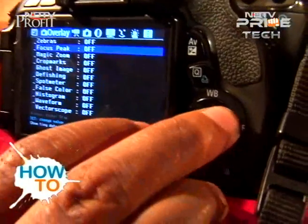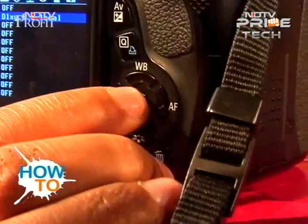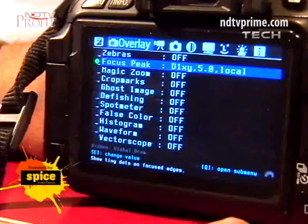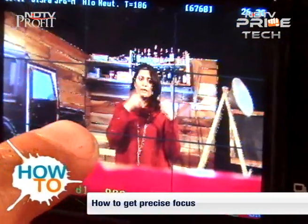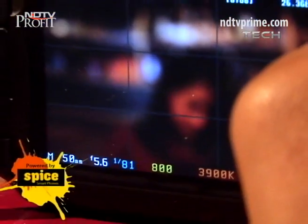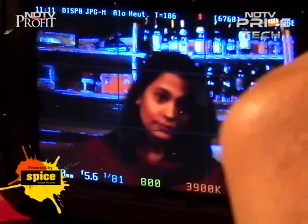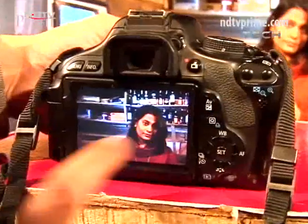You can take the focus of your DSLR camera to the next level. In Magic Lantern, you have an option for peak focus. Turn it on and everything which is focused on screen will be shown in a shaded area — you will see dotted lines around the subject or the area of the frame which is in focus. This will tremendously help you in doing manual focus.